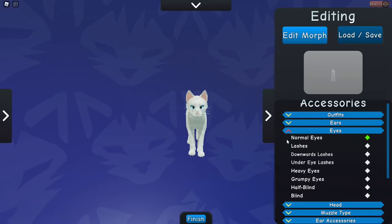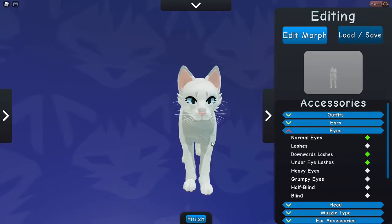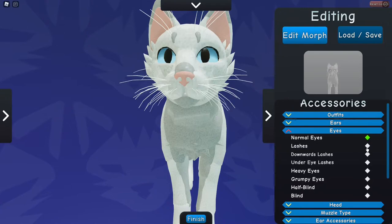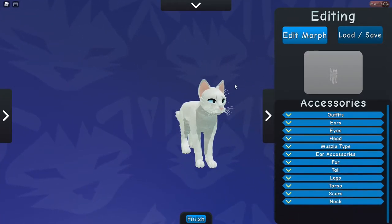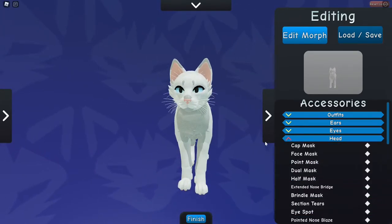Actually, I'll put the eyes first. I've got loads of eye types. I'm tempted to go with the grumpy eyes because it's funny, but I'm just going to go with basic lashes. I don't want to use the end graph — okay, let's go with that; it kind of gives it more of that shape and kind of matches the reference picture. Now we can go onto the head.